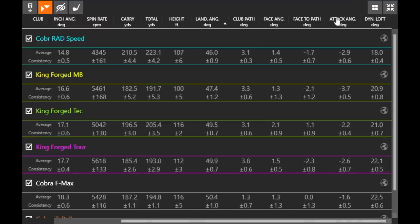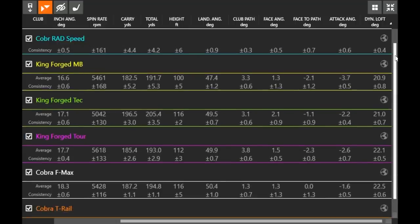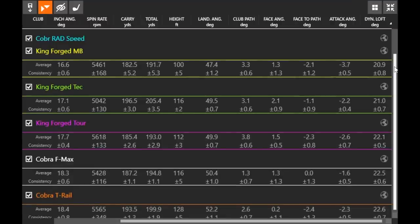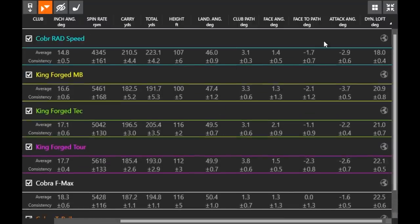Finally, dynamic loft — the loft presented at impact. The Cobra Rad Speed, the lowest-lofted club, had the lowest dynamic loft at 15 degrees, which is very low for a 7-iron. The spin is too low and it goes too far for my optimal category. The T-Rail, being a hybrid design, had a little higher dynamic loft. Overall, the range across all models was about 20 to 22 degrees, with the Rad Speed clearly at the low end as the ultimate distance club.